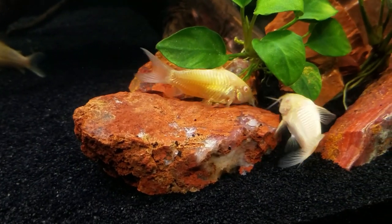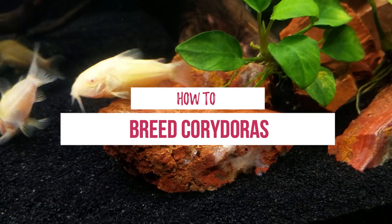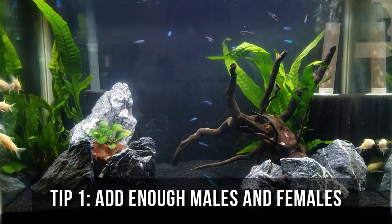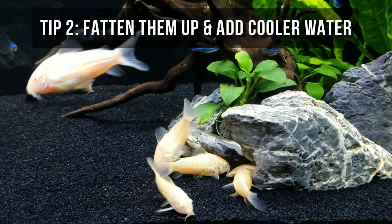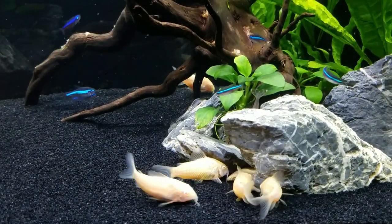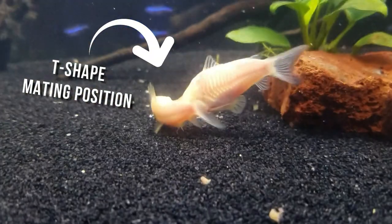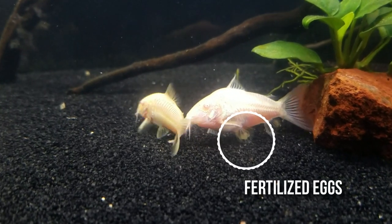For most of you, breeding Corydoras is probably an accident, but here's what you can do to encourage it. I had a 20-gallon tank with 6 adult-sized albino Cory Catfish. To get them in the mood, condition them by feeding lots of good food, and then do water changes with water a few degrees cooler than normal. Next thing you know, everybody's getting frisky! The males are chasing the females, doing that T-shaped position, and then the female lays sticky eggs on any surface around.